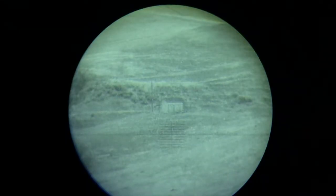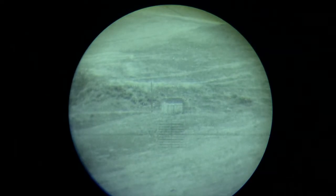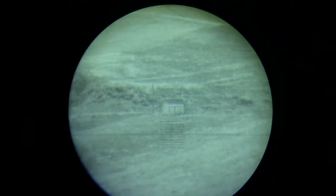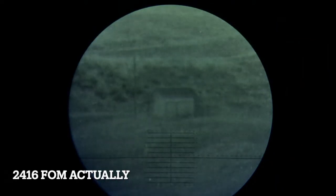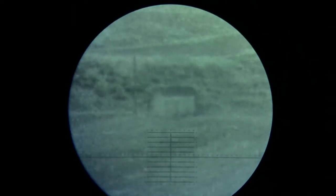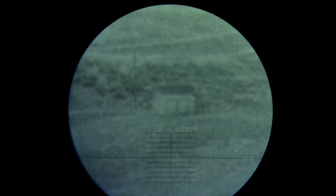All right, so this is my Sure Shot Night Division re-tubed PVS-27 with an Elbit tube. I can't remember the exact FOM - it's like 23-something, under 2400 FOM - but it's got 81 line pairs. I'm looking at the shed 530 yards away.